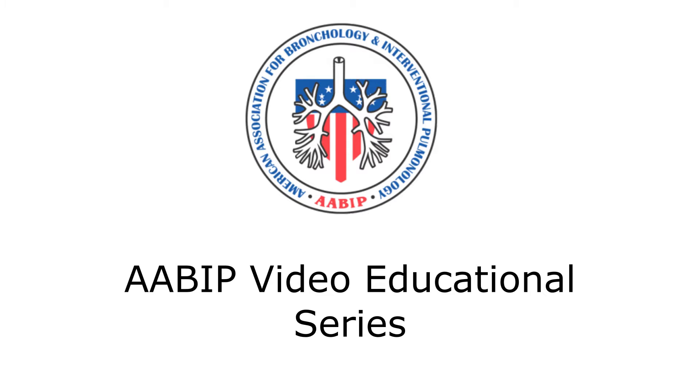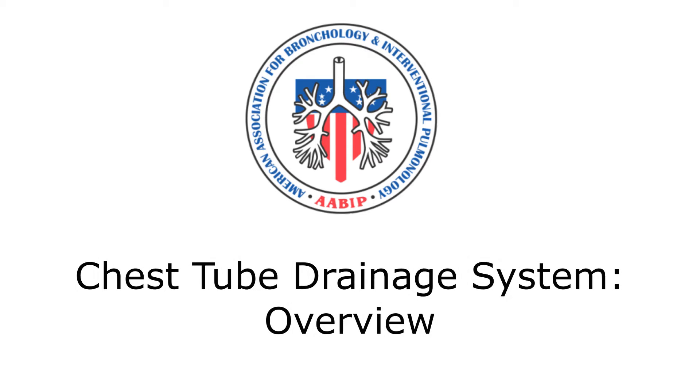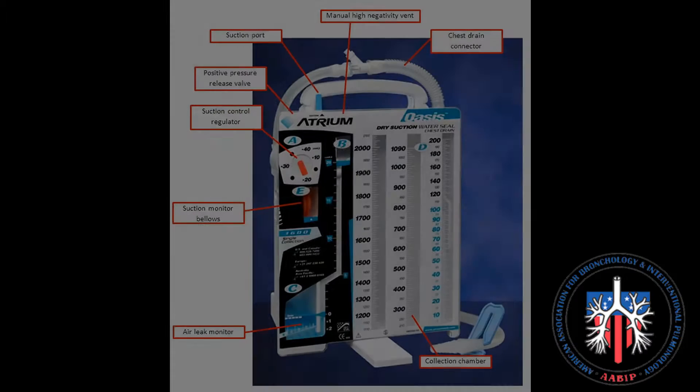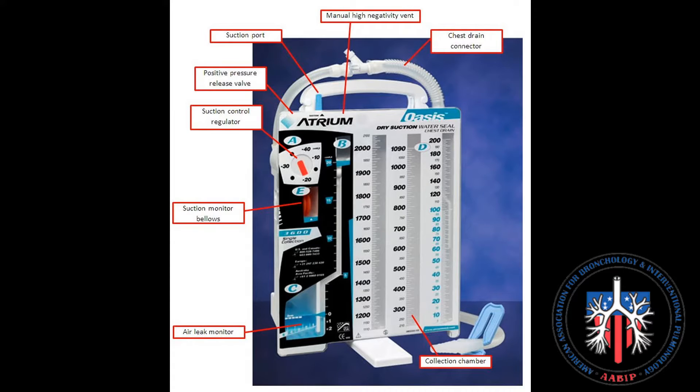AABIP video educational series. This video will discuss the anatomy and setup of a chest tube collecting system. The features of the chest drainage system we will discuss include the setup, different chambers of the drainage system, titling, and assessment of air leak as well as setting up of suction.